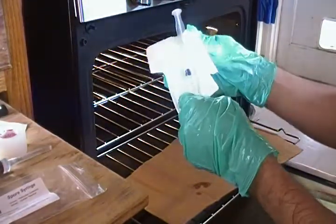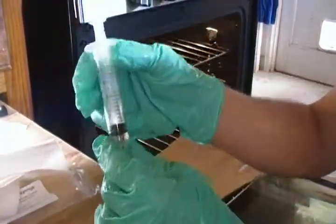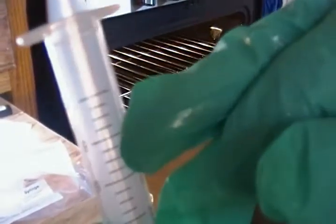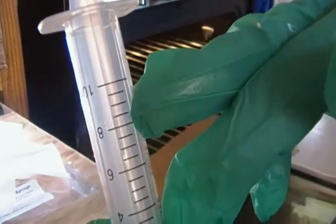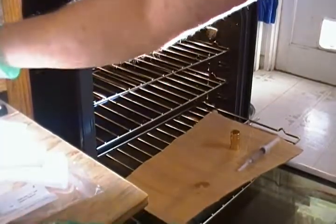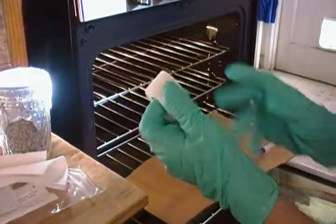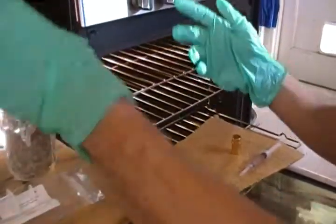This is going to be our Golden Teacher. The syringes have measurements on them — you want between 8 and 10 cc's, which will do about two jars. The recommendation is one cc per jar, so that's what I do. I also have my micro spore tape — I'm going to use this breathable tape on top of the lids as something new I'm trying.